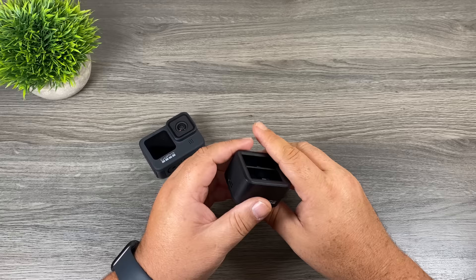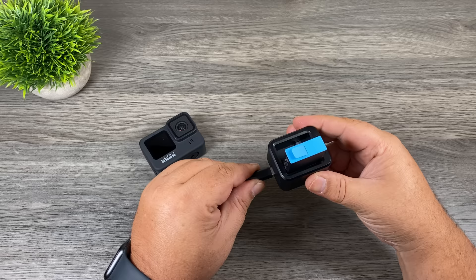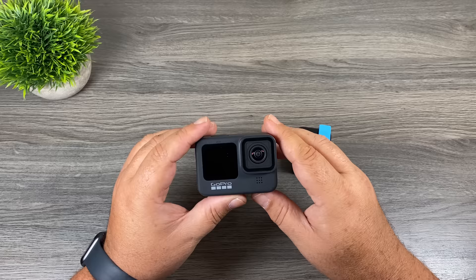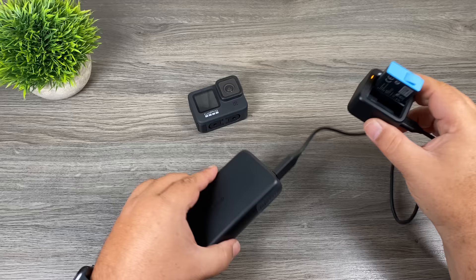Another good way to charge your GoPro is by using a charging hub. GoPro sells a charging hub for the Hero 9 Black that allows you to charge two batteries at once, and when you purchase it you get one spare battery with it. The reason I highly recommend these charging hubs is that when you charge the battery via the camera, your camera is out of commission. With the charging hub you can continue to record. You can also charge your GoPro or batteries via a power bank — great for campers, backpackers, or hikers to charge on the go.